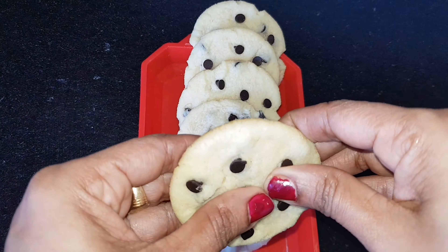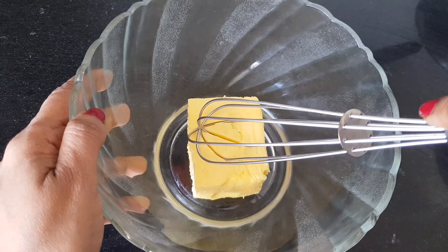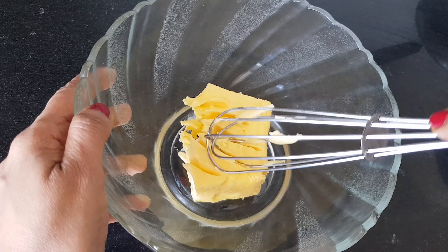This is about 100 grams of butter. I will use unsalted butter. This is the butter.